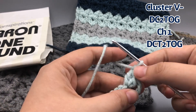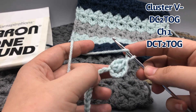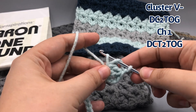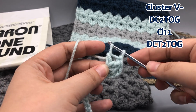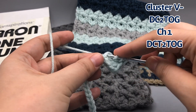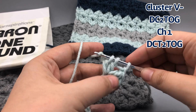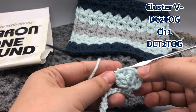Chain one, then do the other side of the V - another double crochet two together. Yarn over, go into the same hole, yarn over and pull a loop up, then yarn over and pull through two. Yarn over, go into the same space, yarn over, pull loop through, yarn over, pull through two. We have the two bases of our double crochet, then yarn over with three on and pull through all three. That is our first cluster V stitch.